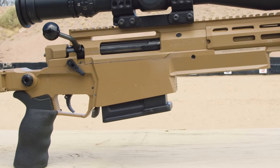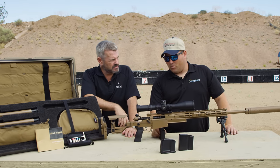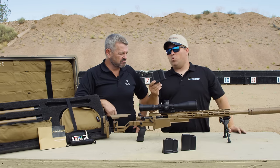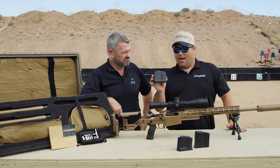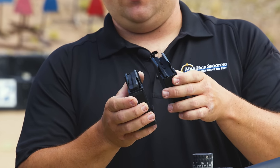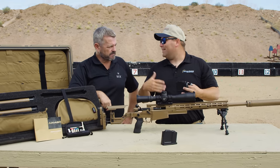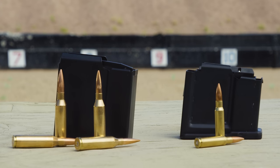There's an ambidextrous mag catch, which is nice — they worked really hard on making everything ambidextrous. Mag capacity on both .338, .300 Norma, and .308 is 10 rounds. This is probably going to be one of the most wanted pieces of this kit: the .308 mag. If you look at it, it has the same external dimensions as the .300 Norma magazine, but the followers differ — one feeds .308, the other feeds the Norma. They've done away with the mag adapter; now this just uses its own proprietary mag and you don't have to keep track of one more thing.